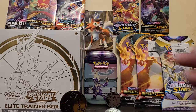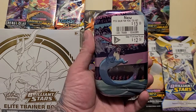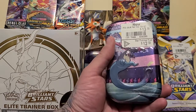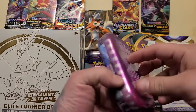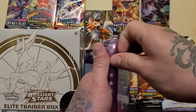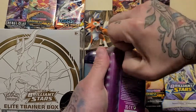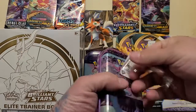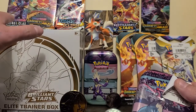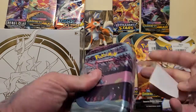Hey everybody, today I'm doing the Galar Power Mini Tin from your friends over at GameStop. Let's get into it. I've done one of these so far and I got the Cosmic Eclipse and the Rebel Clash packs in it.